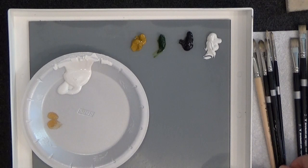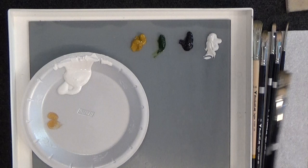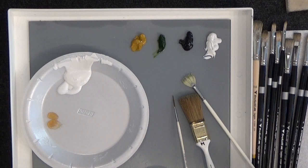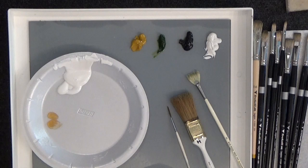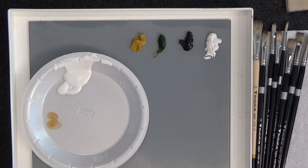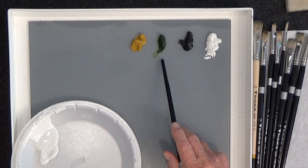So here we have our palette. I have my Filberts from Tracal.com, and a series of flats from Tracal, size 16 down to size 8. I also have my Bob Ross brushes — the one inch blender, the fan brush, the script liner, and my palette knife. I may not use all of those. Let me go over the paints again: titanium white, midnight black, sap green, and yellow ochre.